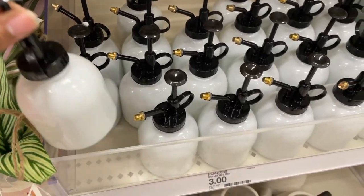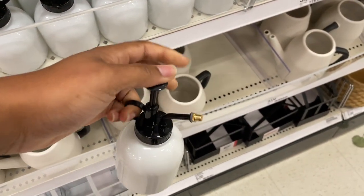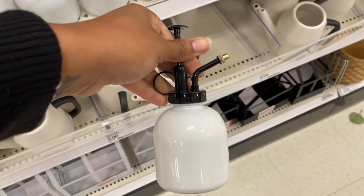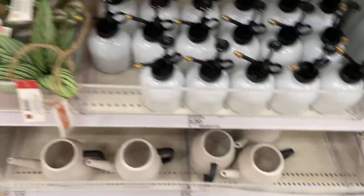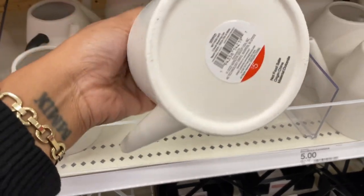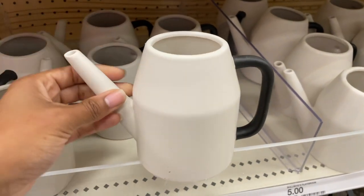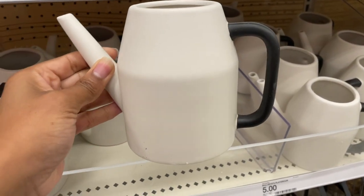Oh, guess what's new — this is so cute! These are little sprayers where you put water in and mist your plants. That is really cute, and guess who's about to get that for three dollars! We also got some watering canisters — wow, five dollars. I like the color, the vibe. They're ceramic, so yes, really cute.